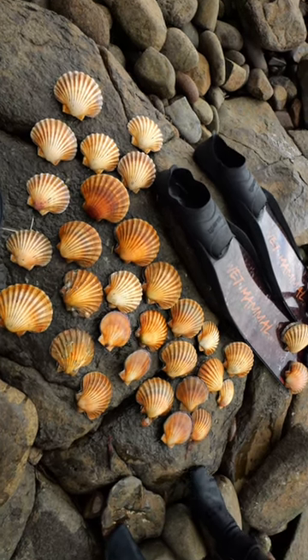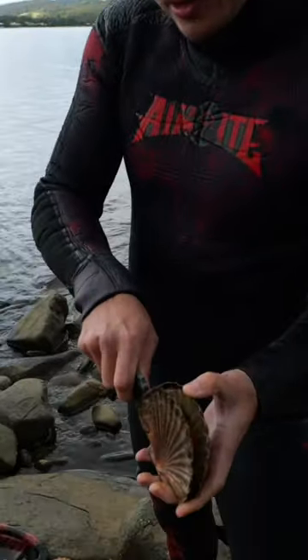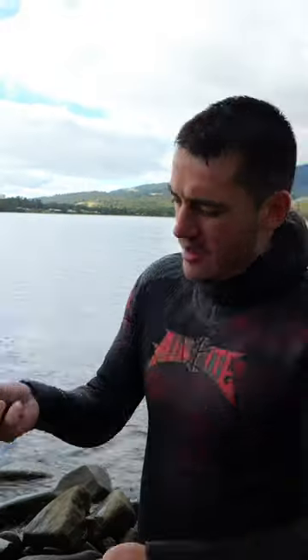That's a good haul. Gonna cut the scallops open. Then we're gonna go home and smack it raw.